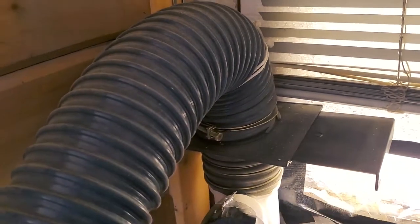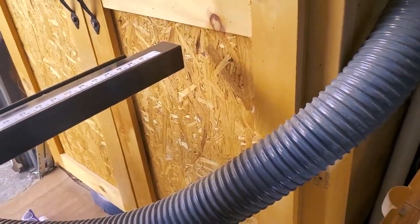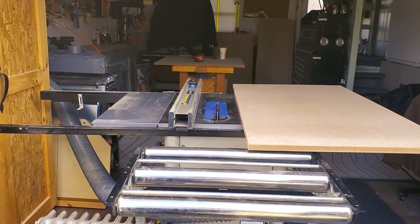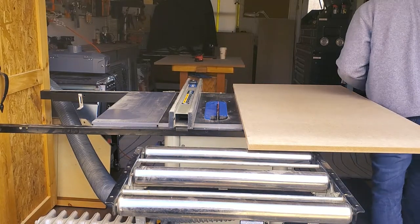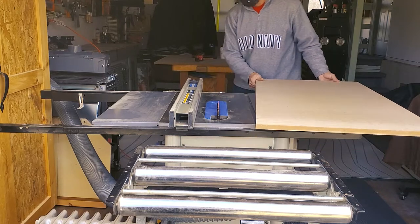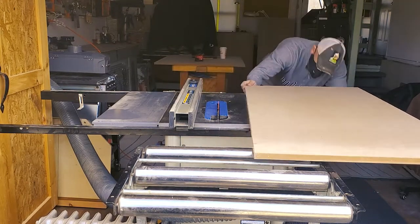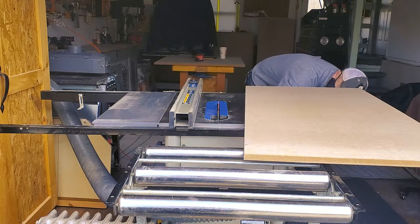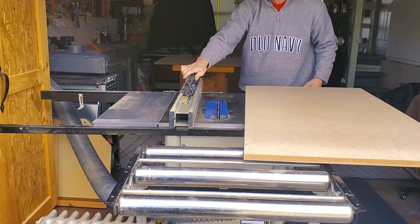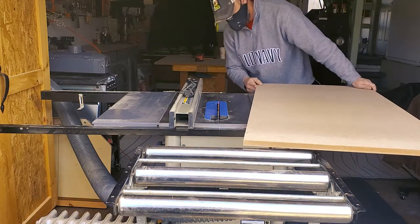I covered all non-essential tools including some of my workstations I obviously won't be using for this project. I have the luxury of opening a large garage door in my shop and pushing my table saw out to the opening, so I have both my dust collector running. The idea is to get all the small particles of MDF outside the building, but unfortunately today is windy and it's blowing right back into my shop.